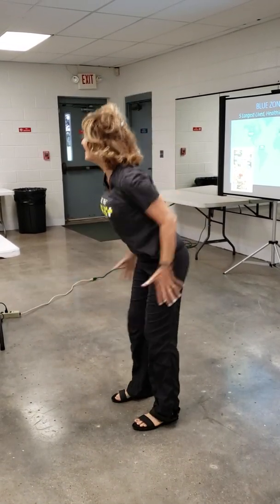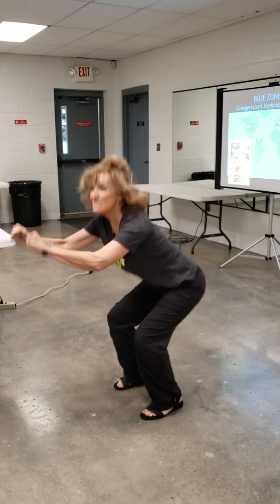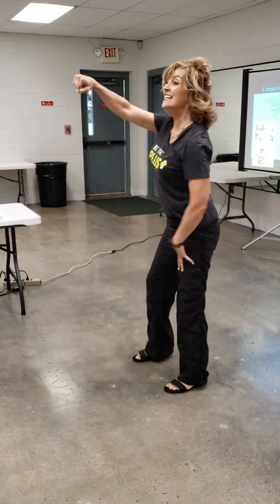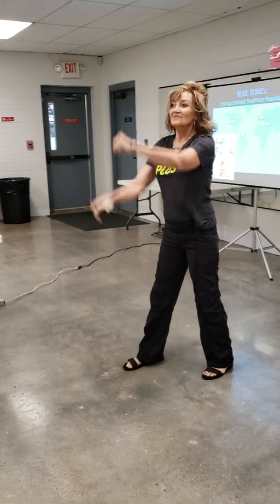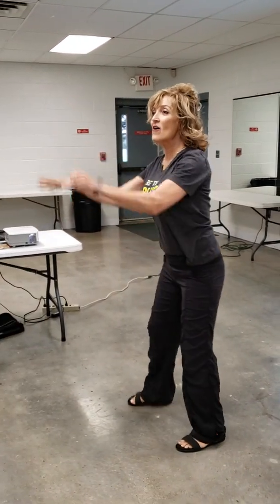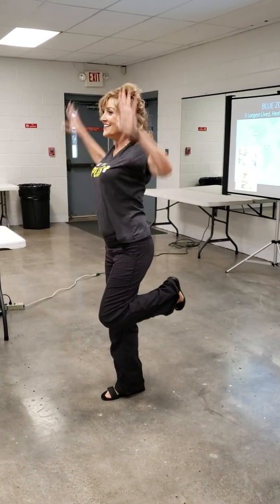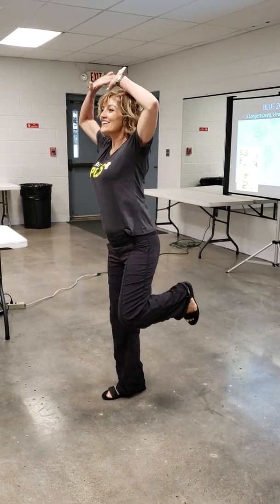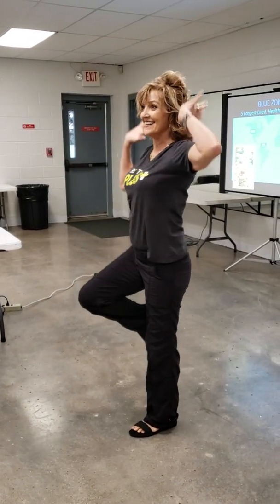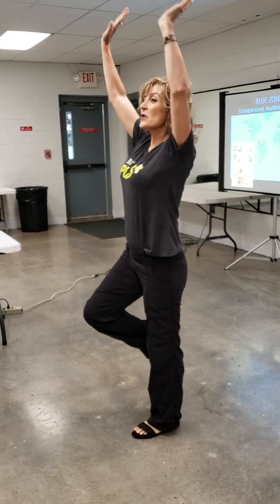Ready? Nice squat — last set! 10, 9, 8, 7, 6, 5, 4, 3, 2. Delt lifts — 10, 7, 6, 5, 4. Jack arms — 10, 9, 8, 7, 6, 5, 4, 3, 2. Shoulder press — 10, 9, 8, 7, 6, 5, 4, 3, 2.